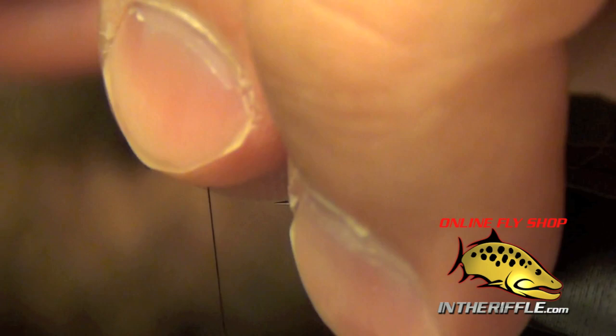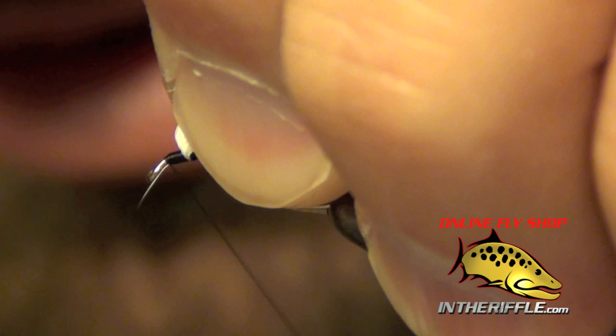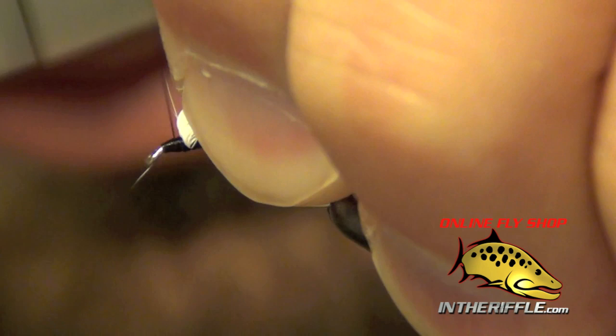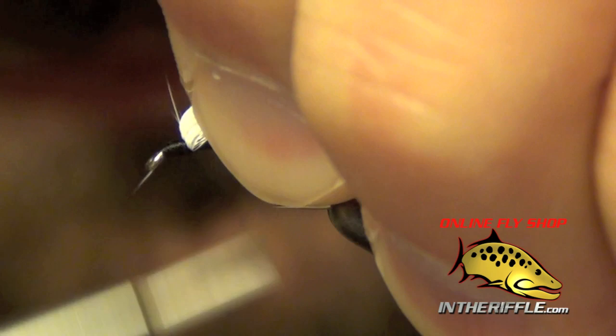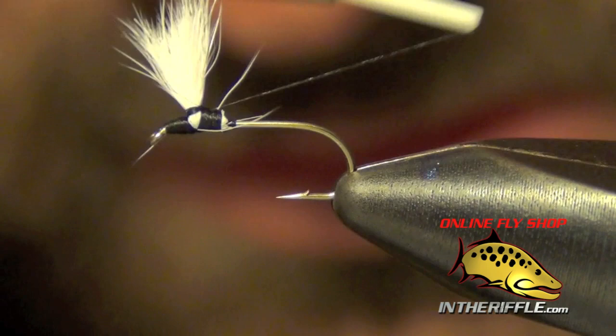Then we're going to take that calf body hair and pull it all up. I'm going to take my thread and jump right in front of it and lay down basically a thread wedge — a big ball of thread wrapping right up against the calf body hair. What this does is make it stand up. That's enough where I can take my first wrap around the entire chunk of calf. If it leans forward on you, just take a few more wraps with your wedge.